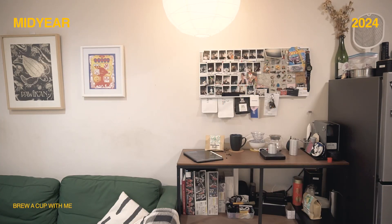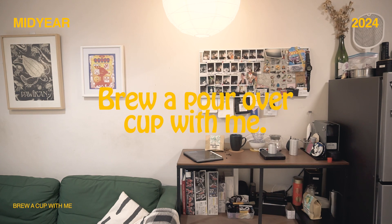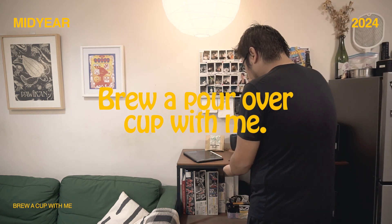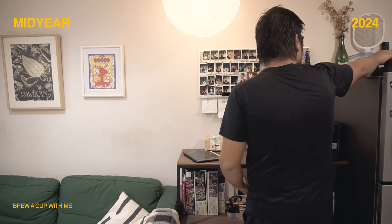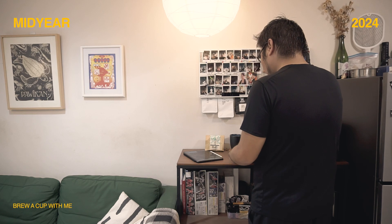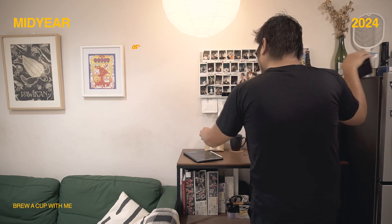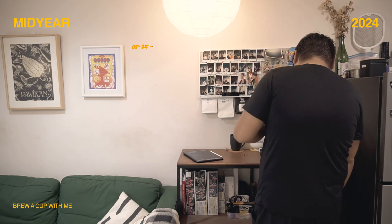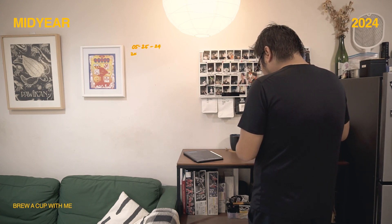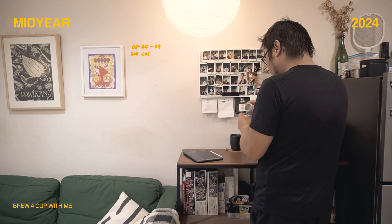Hello! I'm back with a different video — a very different video this time. Today we're brewing a cup of coffee from Aloe Coffee Roasters in Katipunan. For a little bit of context, I've been into coffee for quite a while now, and recently I got exposed to specialty coffee, and that really urged me to up my game in terms of brewing coffee at home.